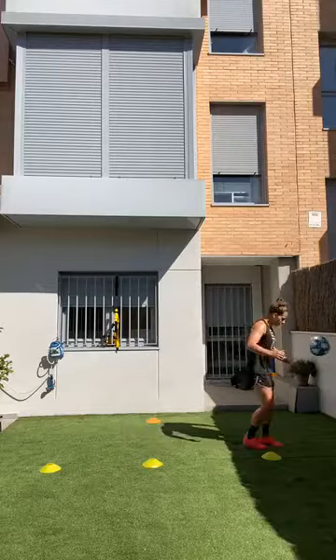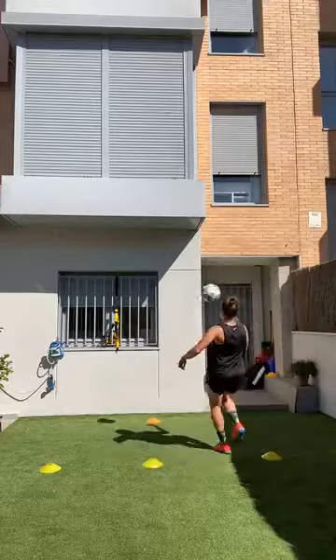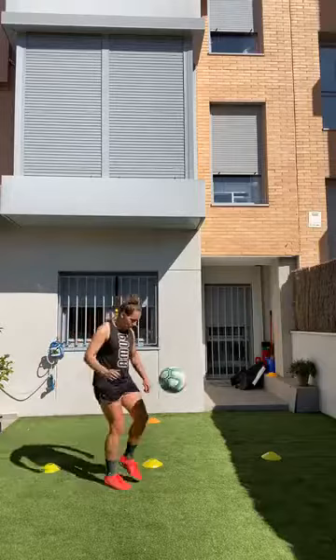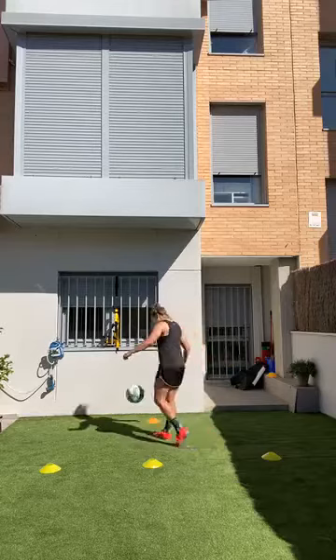This is her weak foot — she keeps it going, good. Good job Bops — this is live, so if you mess up you really mess up! Yes — good job! She shows off and she got it!